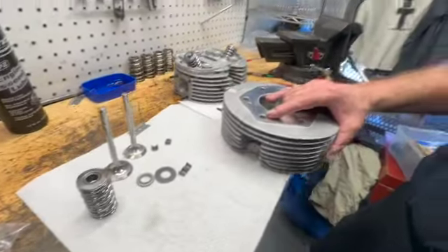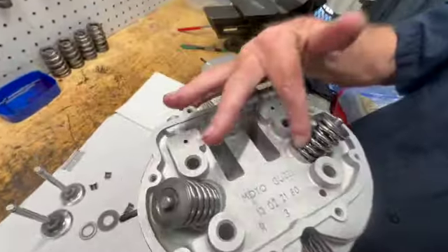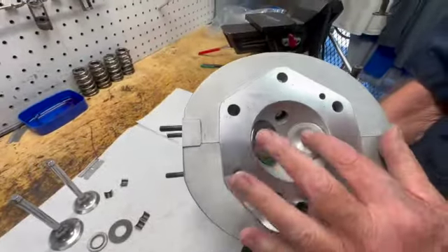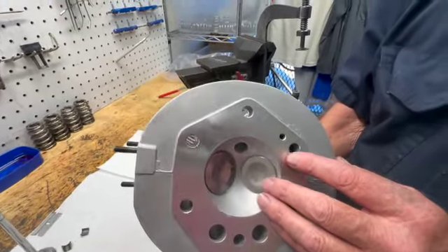And then over here, I just want to give you — here's a complete head assembled. We isotropic the valve springs, as you can see, and then it's assembled with isotropic valves. Heads were decked 5000s, which isn't going to change much. We're just concerned about making sure that they seal.